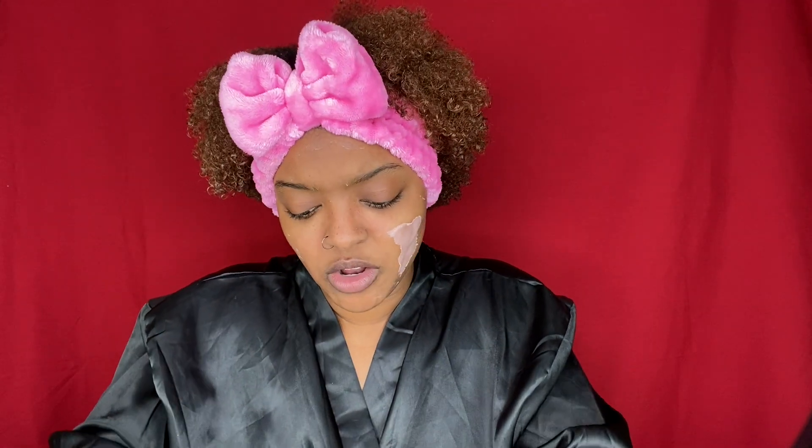The smell wasn't too strong, it was very tolerable. I think if I did a thinner layer on my cheeks it would have come off in one big peel, but this isn't bad — this is not bad at all.